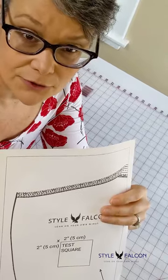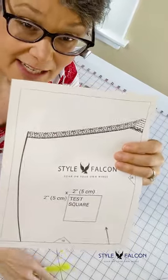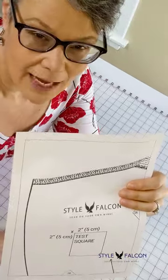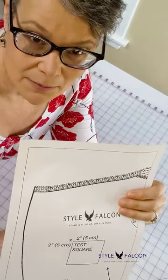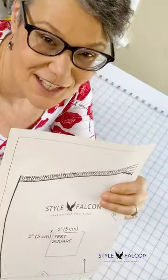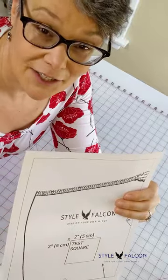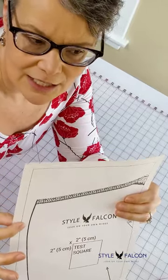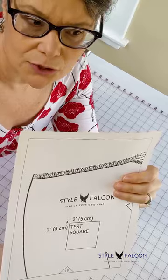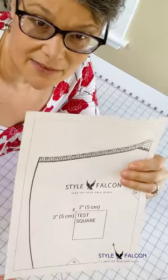You should also notice there are margins along all four sides of each page, and you'll need to either overlap or remove some of those margins to get the pattern to fit together properly. I like to just overlap them. I print my patterns on inexpensive, slightly see-through printer paper. One of the things Style Falcon patterns always have are nice bold lines to help you see what's going on, so it's pretty easy to overlap when your paper is a little see-through. If you prefer heavier paper, just trim off two sides — usually one side and the bottom — and overlap them.